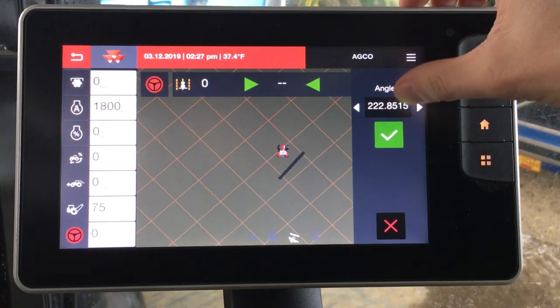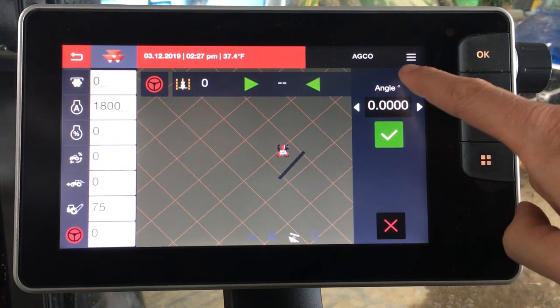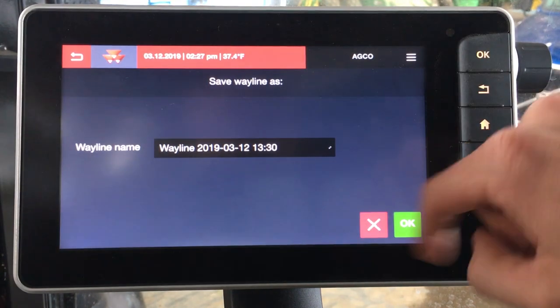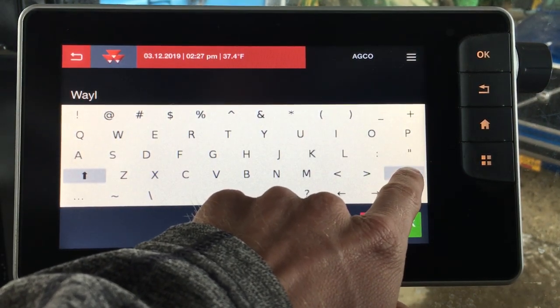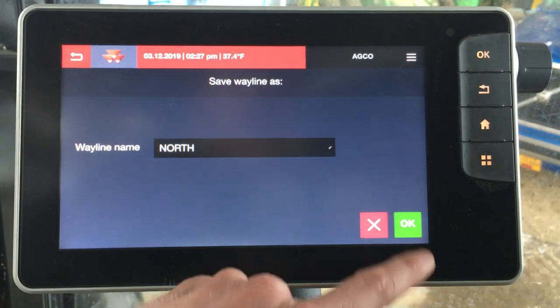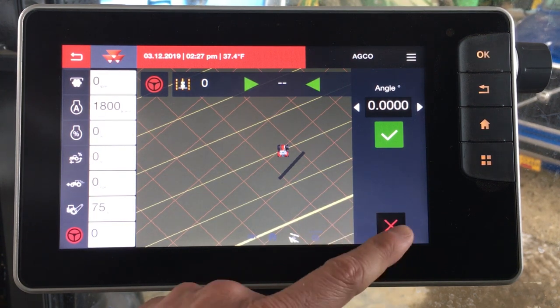Let's say we want to run that north-south line, so we could put in a heading of zero degrees. We're happy with that angle and we want to drop our A right here. You can name your way line — so if you want to come back to this for future reference, I'll name this 'north.' Now you can see our way lines were made in this example. But again, the tractor's not running — we're inside of a barn — so we can't actually go out and run it, but you can see the process.